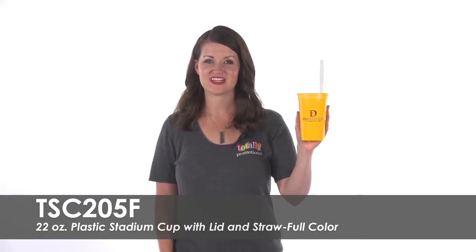Hi, welcome to Totally Promotional. This video highlights our full-color 22-ounce plastic stadium cup with lid and straw. Boost your brand awareness with these large cups.